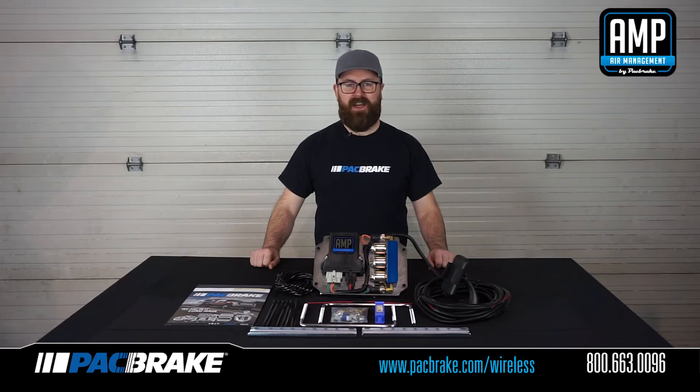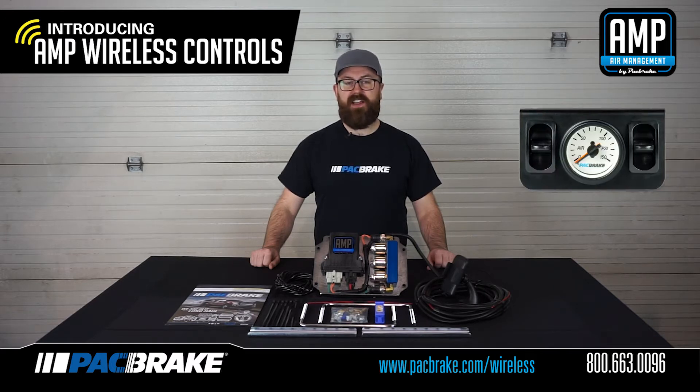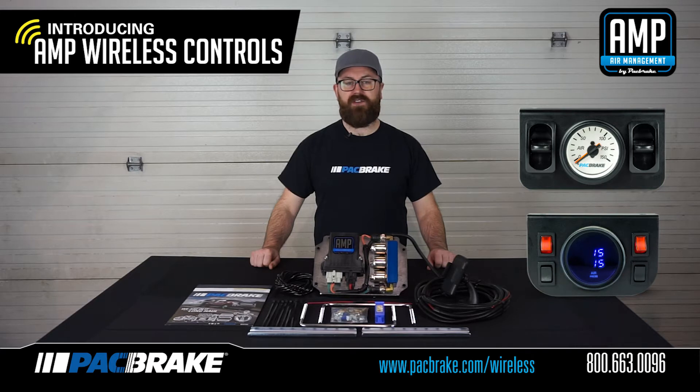Hello, my name is Jason Cannon and I'm excited to announce the release of Packbreak's new Amp Wireless Air Spring Controls Kit. This kit allows you to use our Amp Wireless Controls phone app to monitor your air spring pressure and make adjustments as needed. It is a direct replacement of our existing analog and digital in-cab control kits.